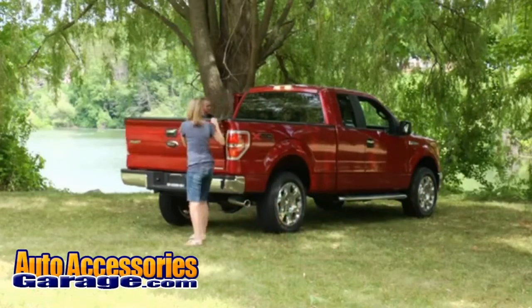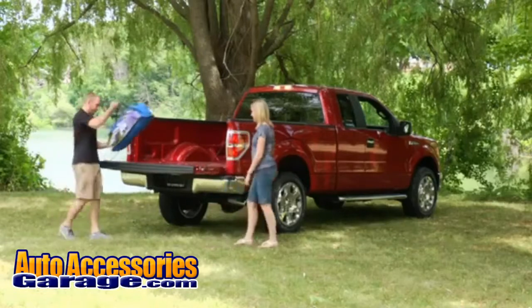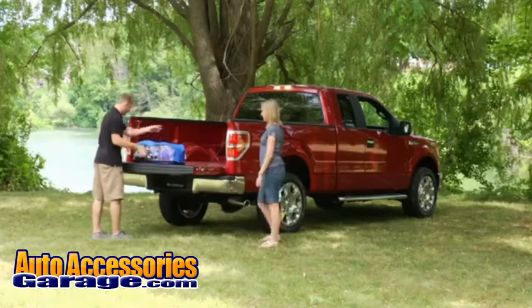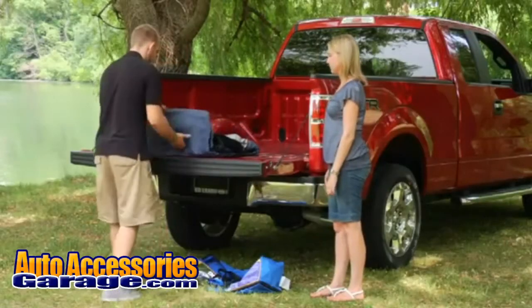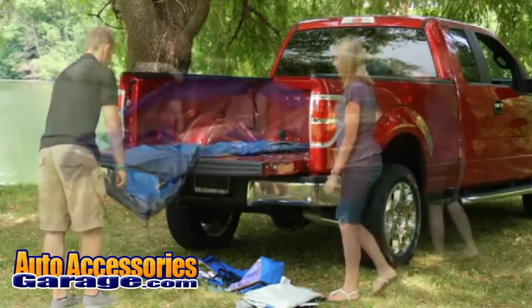Step 1: Lower the truck's tailgate. Step 2: Remove the tent from the tent bag. Locate the front door and place this end inside the truck bed at the tailgate, with the other end towards the cab.